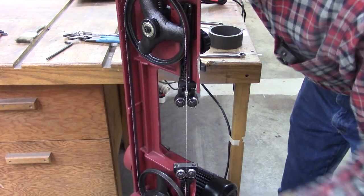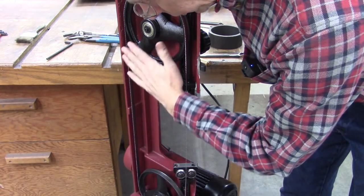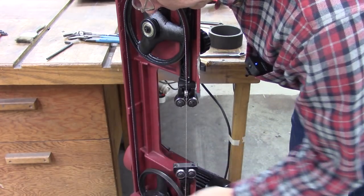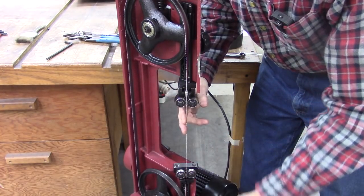I'm going to go over some basics here. The horizontal bandsaw has got two wheels — the blade runs between them and it's held at a 45 degree angle. And then it's got two blade guides that hold the blade vertical so you can cut square.